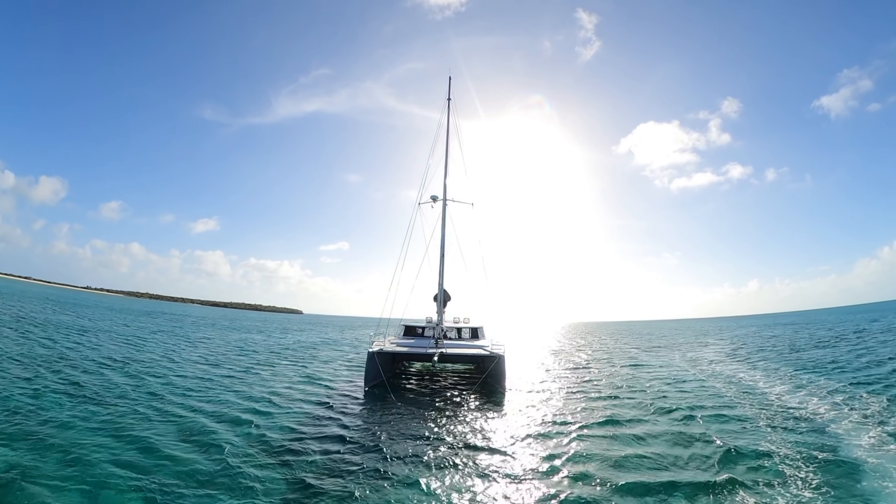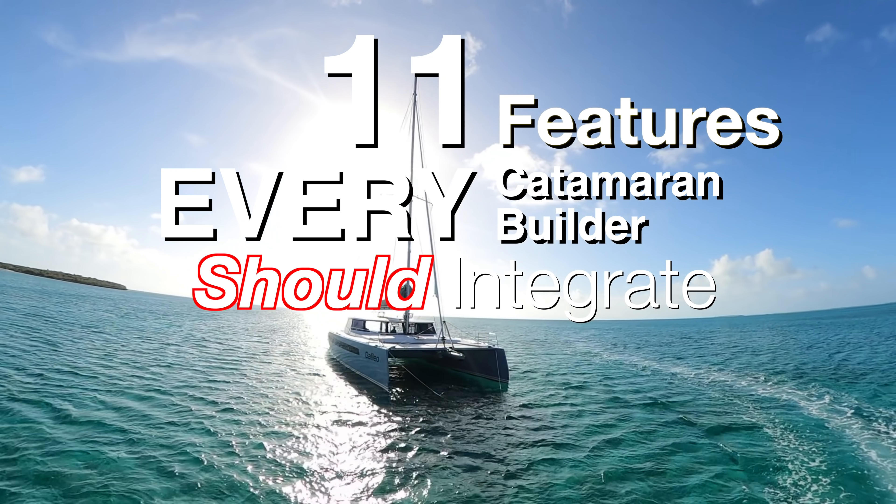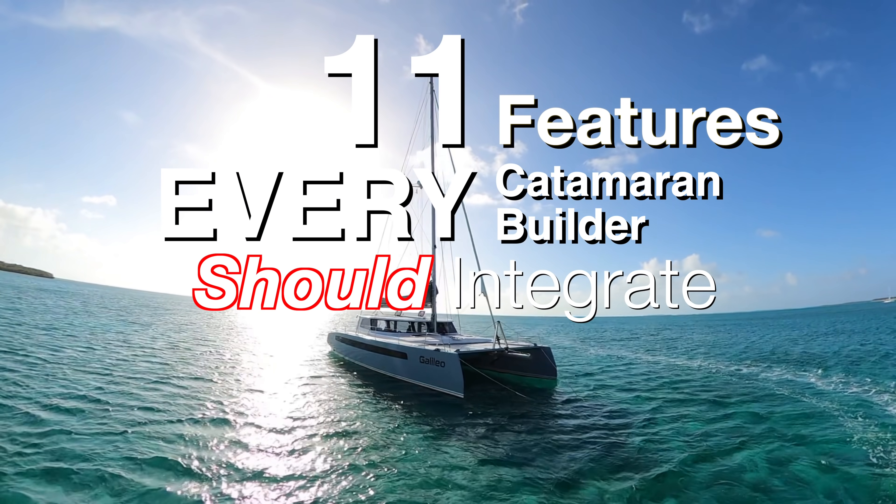We were so impressed with the boat, we found 11 features that we now believe every catamaran builder should integrate.